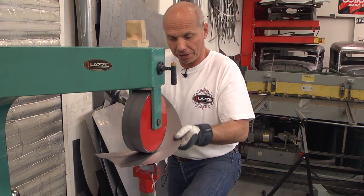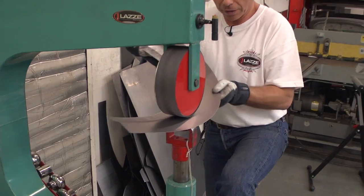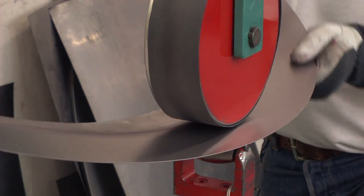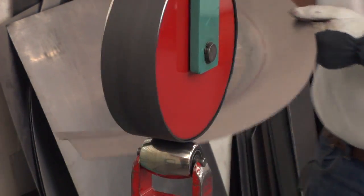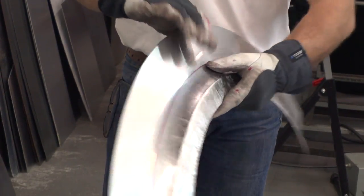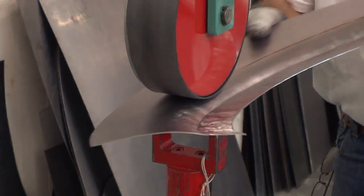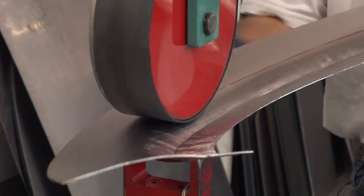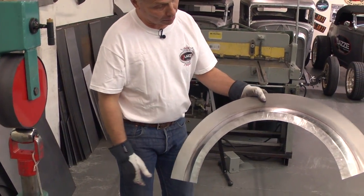I'm going to roll it pretty much on the red line, or maybe a little further to the left from my view. You can see that straightened up the panel. I think I should do this end too because the whole thing looks a little better. If this wheel can't do the job I can always go to a round wheel in the English wheel. I think that is much closer to what we're looking for.